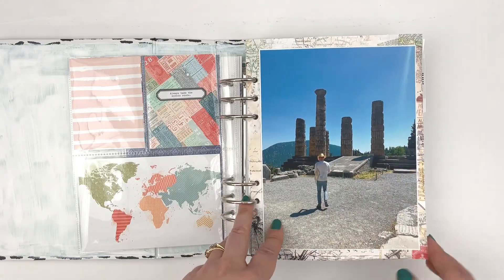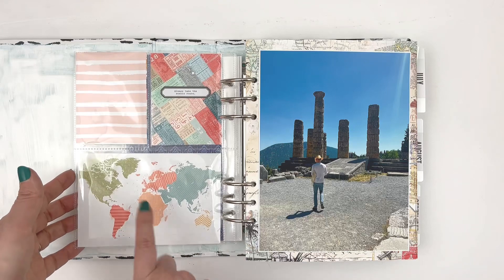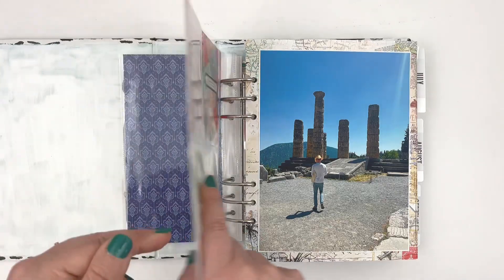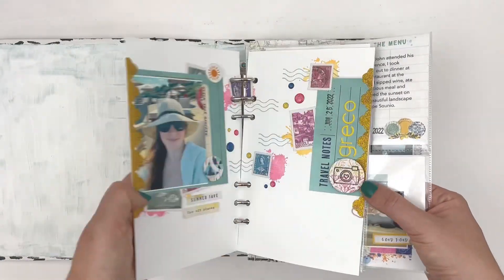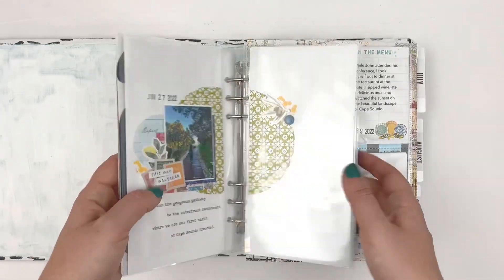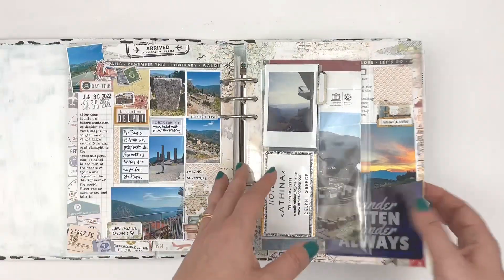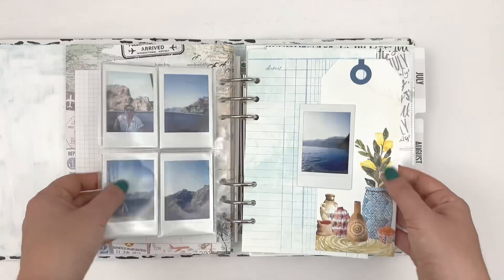Around this, on the back of this page, I have a large photo from Delphi, some items from last year's Coco Daisy July Kit — Wayfarer, I believe is the name of it — and then just some other memory keeping from the other days of the trip as well. Still need to finish the rest of the trip.